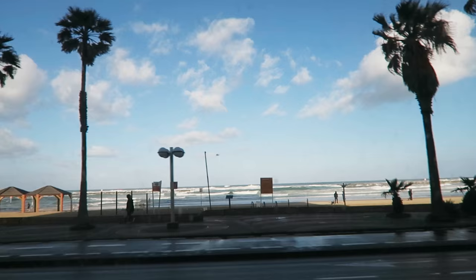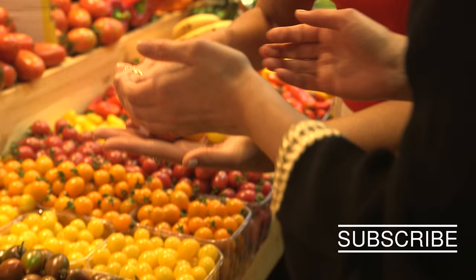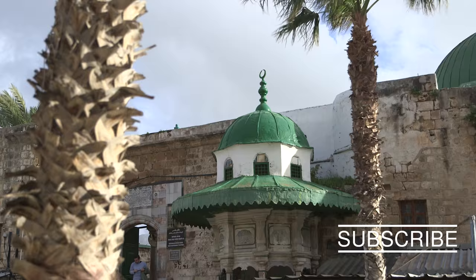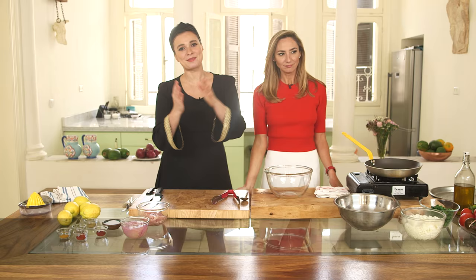This is Wild Dish. I'm Gizzy, and I'm here in Israel. I'm the luckiest girl in the world — we're here in Tel Aviv filming Wild Dish.